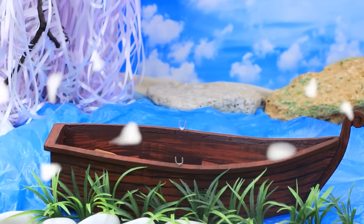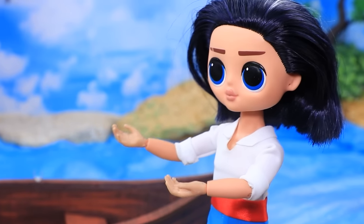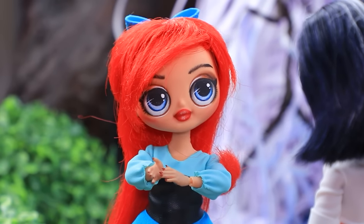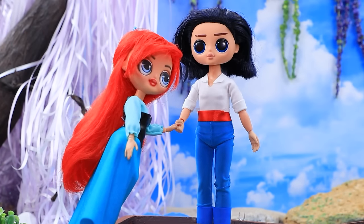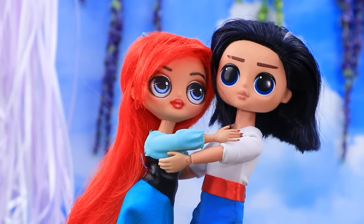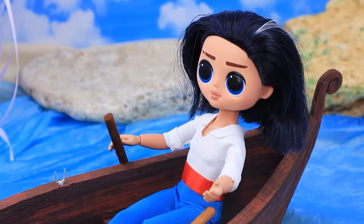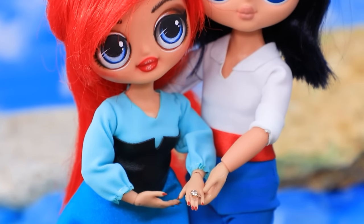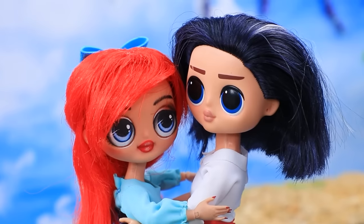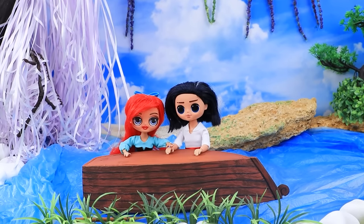Eric brought Ariel on a date to the pond. Surprise — we're going on a boat trip today! Here you go, I've got everything ready. I am pleasantly surprised. I'll spot you — come on, you're in safe hands. Our couple sailed on the waves of love. Honey, I want to ask you an important question — yeah, I'm listening. Will you marry me? Of course I will! They hugged — but the water ruined everything. What a nice boat trip — the water didn't ruin their moment.